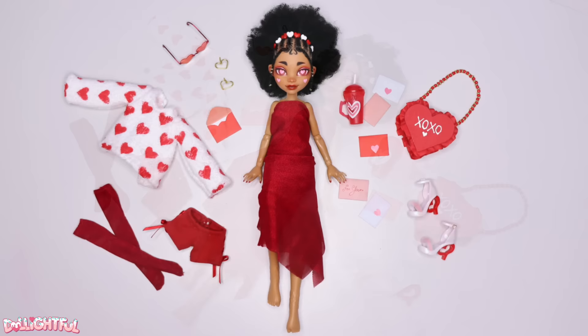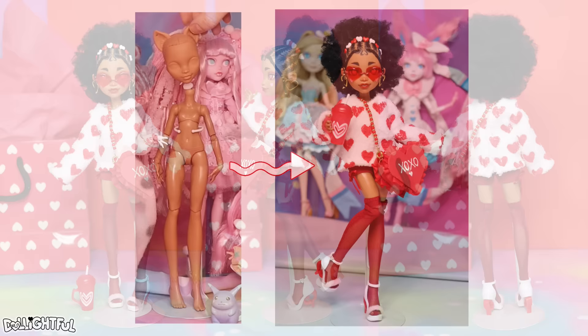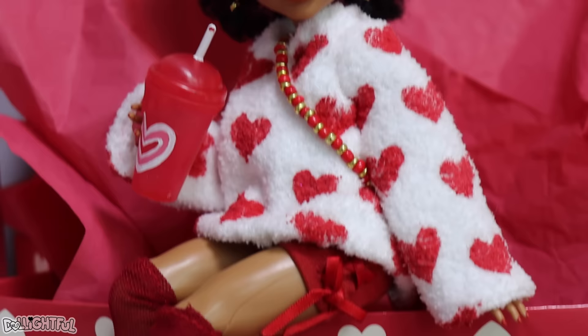Our lovey-dovey, heart-tastic Valentine's Day doll is done! Let's assemble the components and enjoy the photoshoot. Say hello to Valentine!